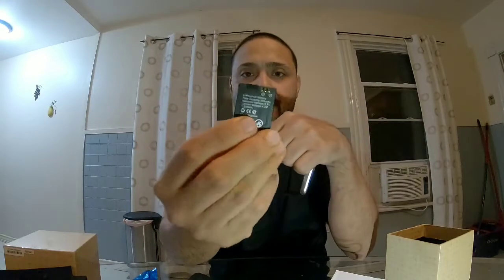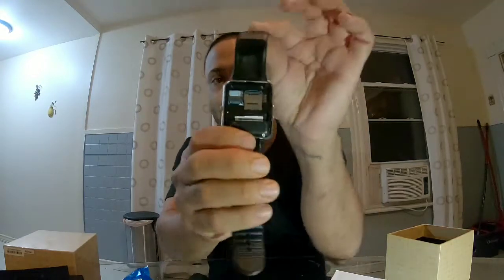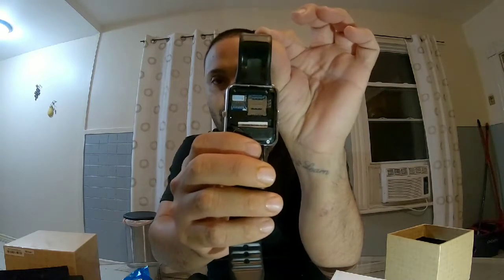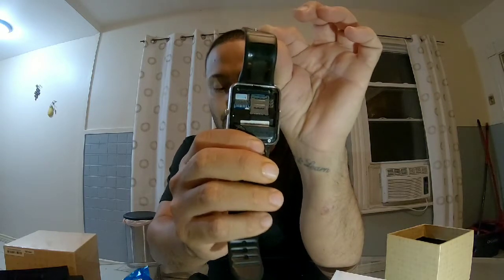It doesn't have a heart monitor. You click this and the back cover comes right off. As you can see, this is your battery — very small, pretty cool. And that is your SIM card tray, and that is your SD card tray.